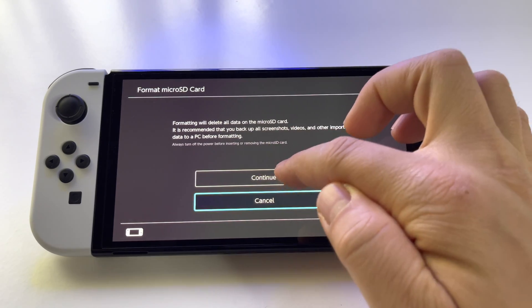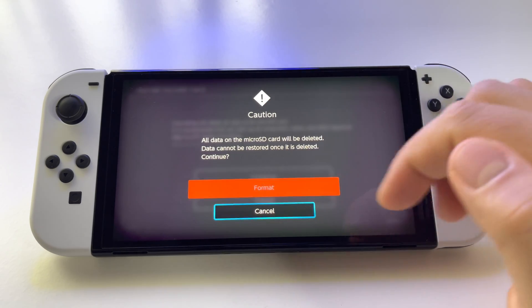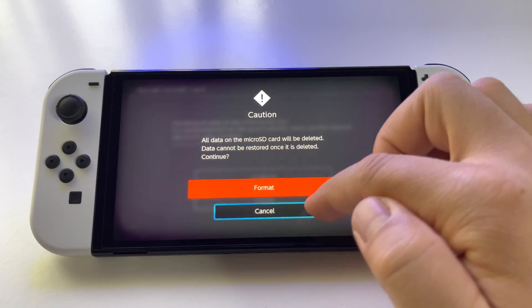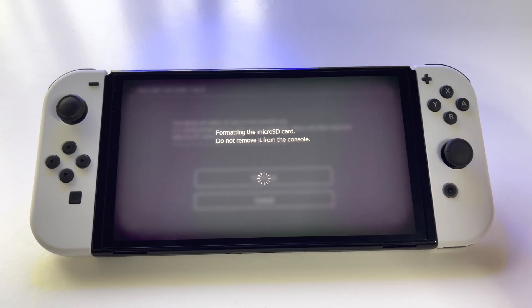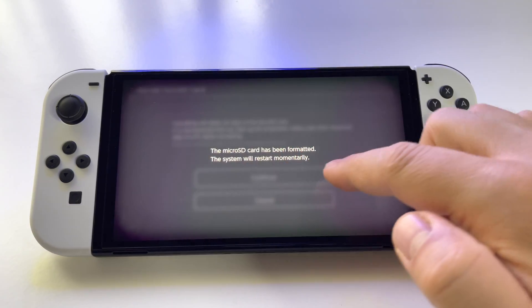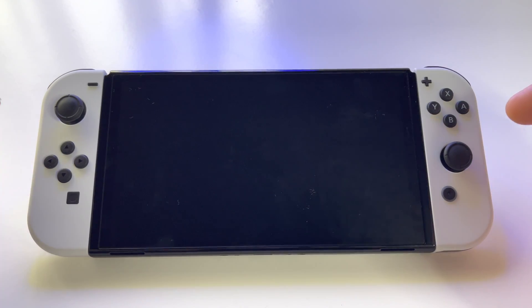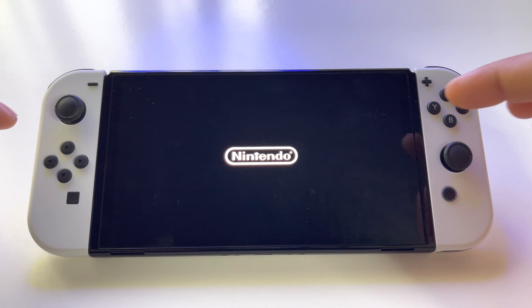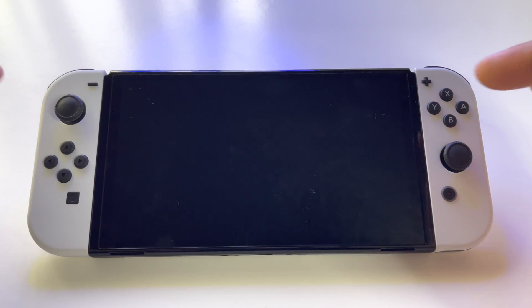To format it, press Continue and you will see a confirmation notification. Press Format. You will have to wait, and you will receive a message on the screen. The system will restart, and now you can use your new microSD card after the formatting is complete.